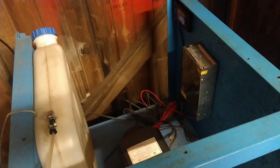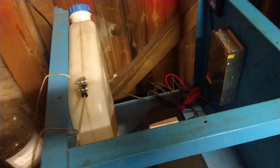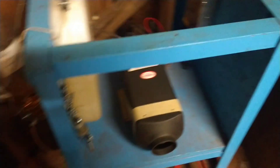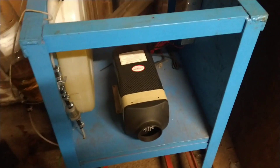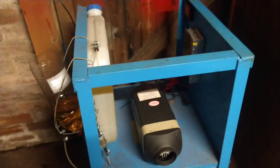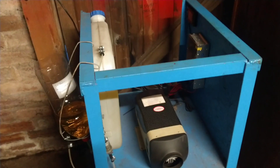Everything seems to be okay. We're going to do a shutdown on this one, let everything cool down, and then do the test again — this time making sure it can start up on 100% biodiesel. So we'll hit shutdown, let that cool down, and then get back to do the second test.